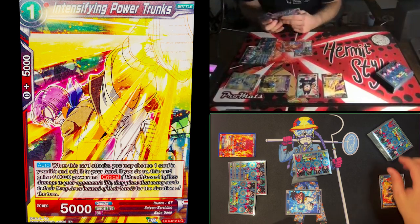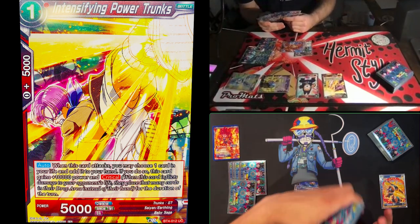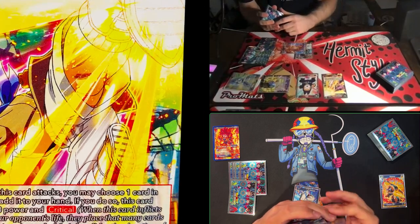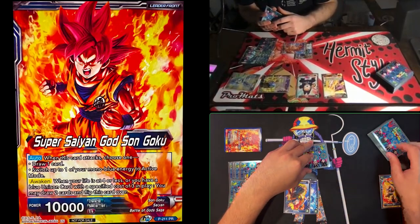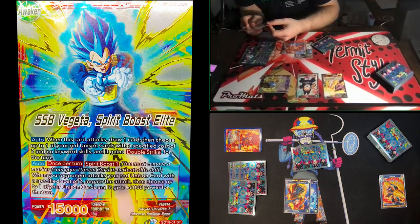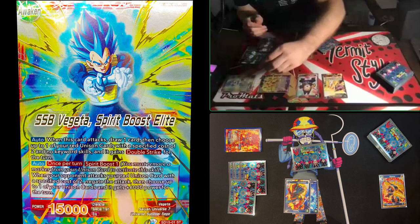I draw for my turn, untap everything, choose a card to charge — I'll charge this Tapion because it's pretty. Then I attack his unison with my leader — auto pending. With my leader skill, once per turn I can Spirit Boost One: negate the attack and give him +6k for the turn. Since he's going to keep pressuring my unison, I'll definitely do that, taking my unison down to three markers.